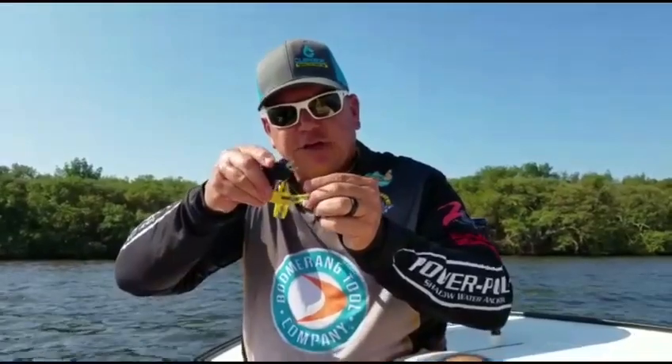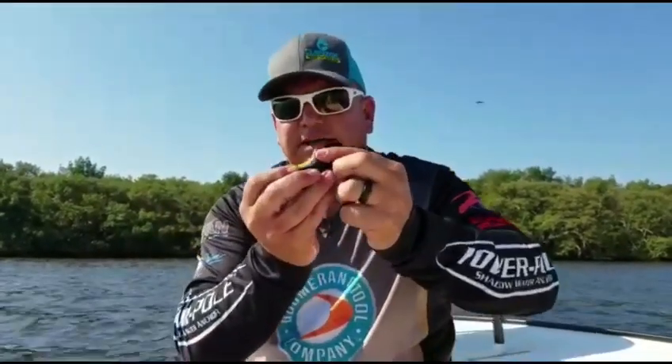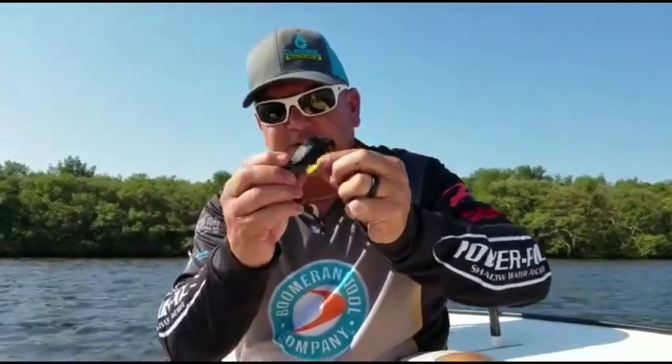It has a UV light for heating up the UV glue and also charging the glow-in-the-dark gluers. Has an eye hook cleaner for cleaning out the paint and the jig heads. New product: Boomerang T-Ring Super Snip.